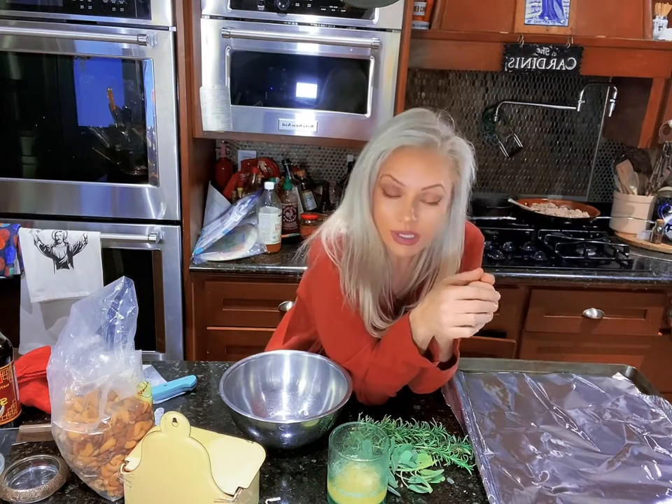Hello! Welcome to Rachel's Recipes. Thank you for joining me this beautiful morning. I'm making some holiday nuts. I have posted this a few weeks ago on my page, but if you missed it, here's the video on how to do it. So easy, and they're so good.